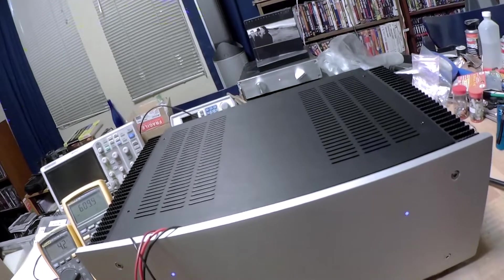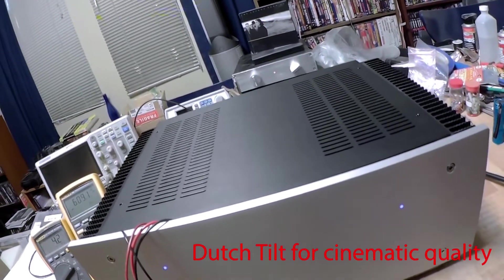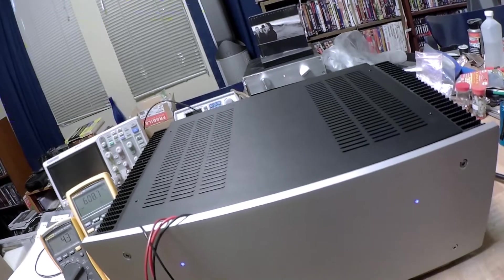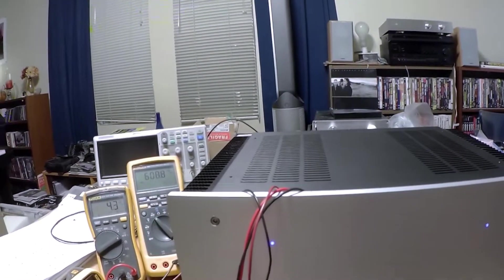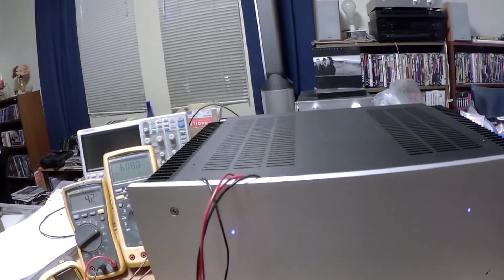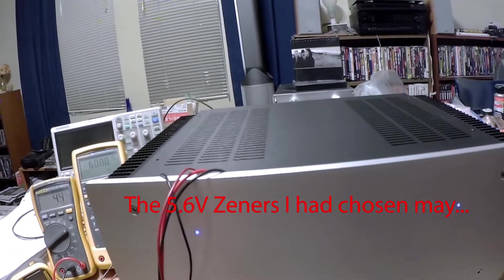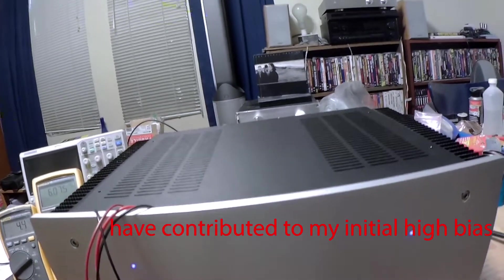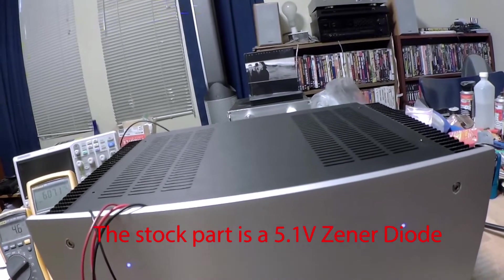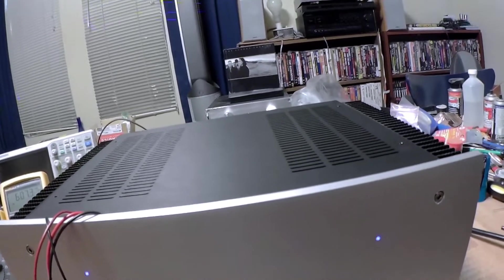I ended up cranking the bias pots down 10 turns and was able to power the unit up in the normal range. That told me the Zeners I had chosen are perfectly fine for the amplifier when it's in a normal state — plugged into the wall rather than a dim bulb tester that's dropping significant voltage due to the amplifier's current draw.